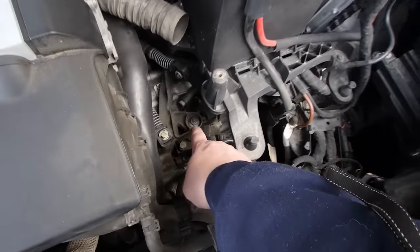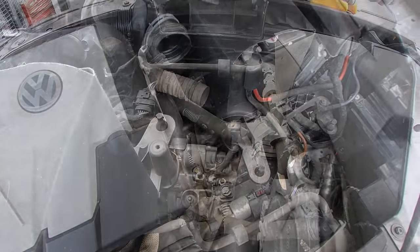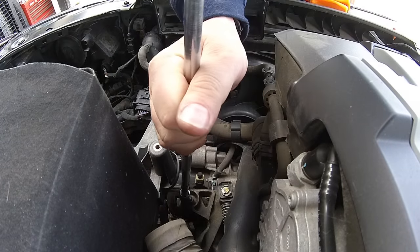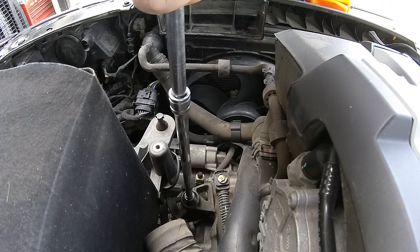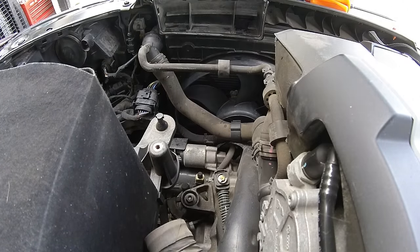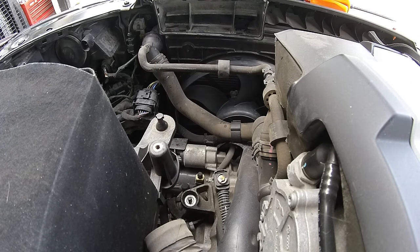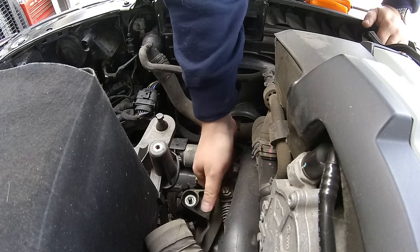Now that we've got the shifter exposed, we got to remove this nut and we're not going to use it again. So let's yank that off right now. 13 mil socket. I'll put it back in neutral.